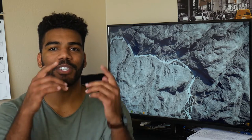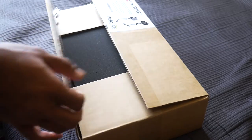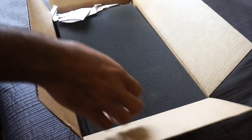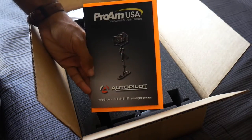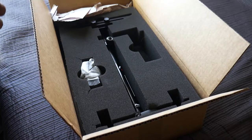So without further ado, let's get into this unboxing. All right, now we got it open, so let's see what's inside. All right, so nice foam padding, and a manual.